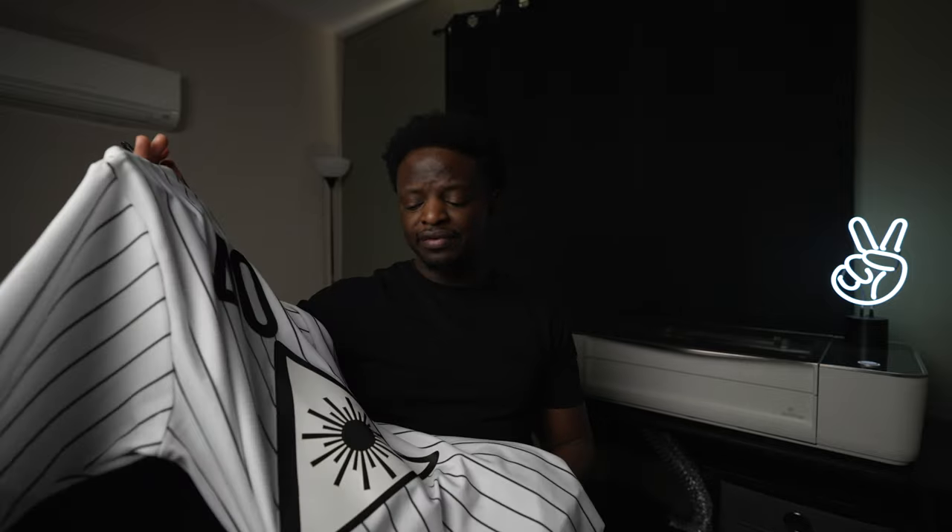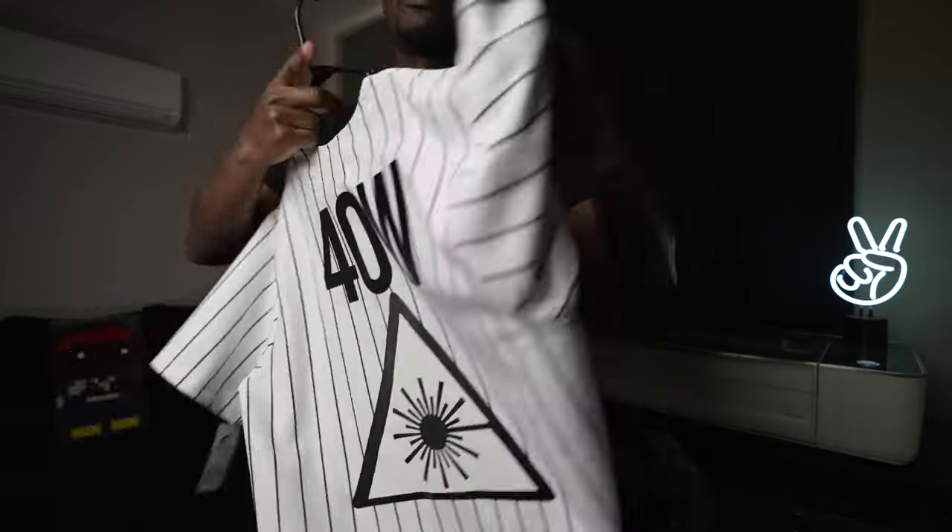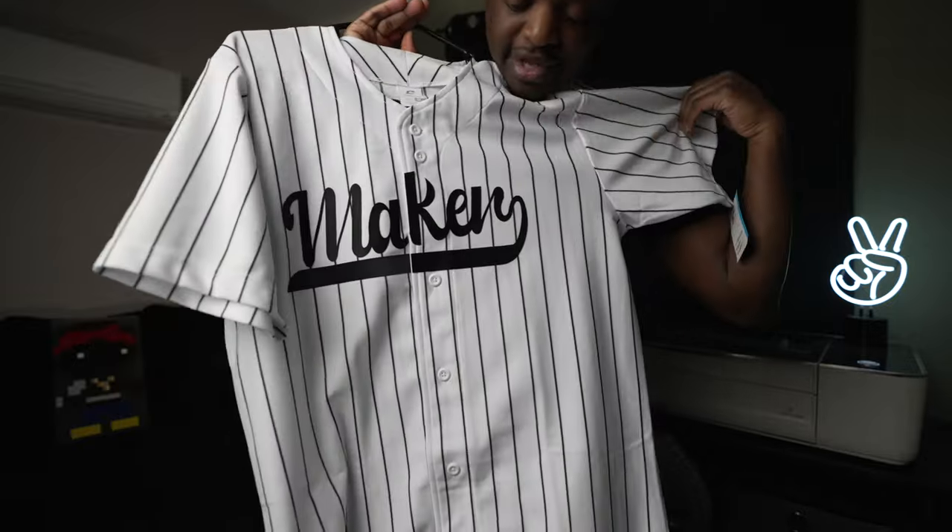And there you have it — laser cutting twill to make a custom jersey. Who would have ever thought I'd be laser cutting some twill to make my own jersey? By the time y'all watch this video, I have already ordered a small in this jersey because I'm definitely going to make me a couple of them. I'll probably make two more — I ordered different colors with the pinstripes. Let me know in the comments what you think about laser cutting twill. Are you going to try it, or are you going to pass? If you like this video, make sure you give it a thumbs up and I'll see you in the next project. Let's go make something else.